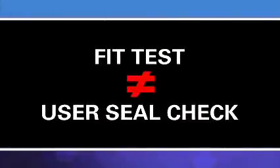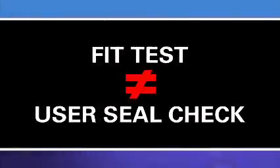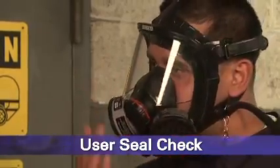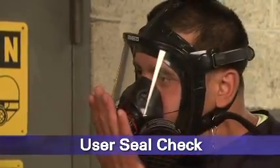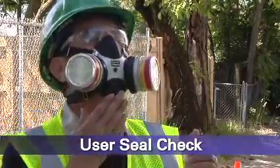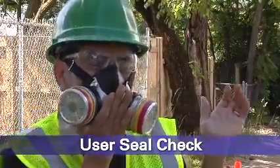A fit test should not be confused with a user seal check. A user seal check is a quick check performed by the wearer each time the respirator is put on. It determines if the respirator is properly seated to the face or needs to be readjusted.